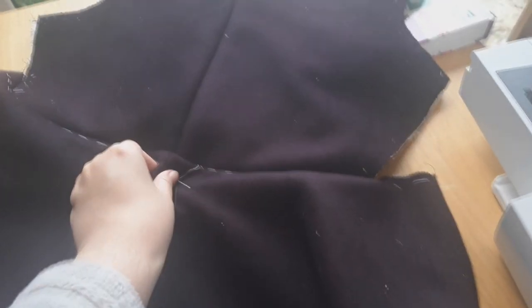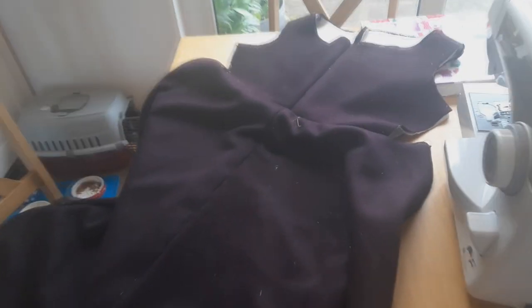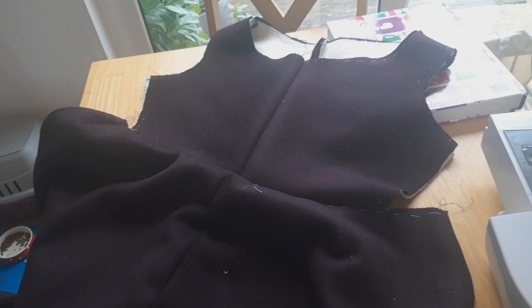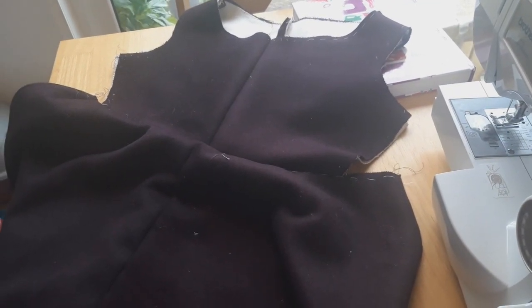Bodice and skirt body are now sewn together and, if I step way back, it is looking fairly dress-like. I'm actually quite impressed — look how straight that seam is. I never get them straight; I'm normally absolutely terrible at that. My only concern is that it looks like there's a lot of extra flappy fabric round the front. I probably just cut it out wrong or did the pattern wrong. I can fix that later — I can probably pin those out of place. It's just bugging me.